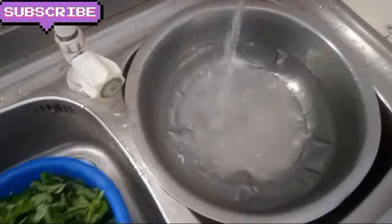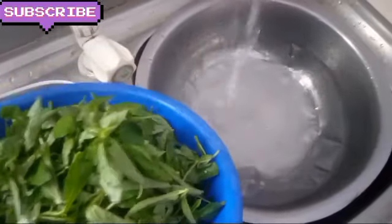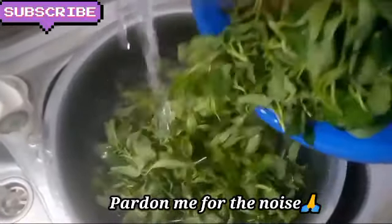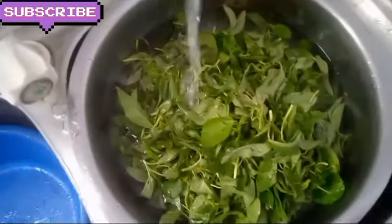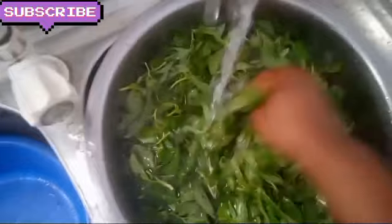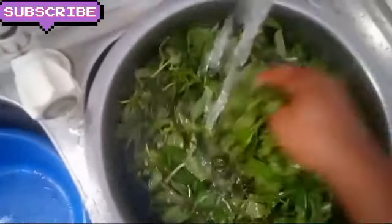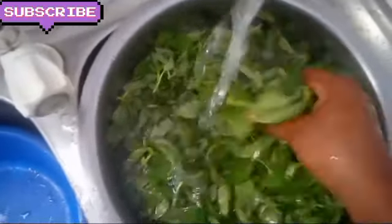After removing the black stick from the leaf, these are the main leaves. I am going to wash them. I wash them a second time with salt — I add salt to the water that I am using to wash, so that any germ inside will die before I use and cook them.